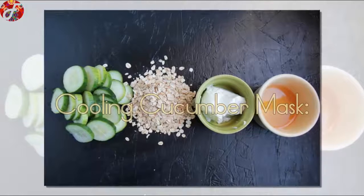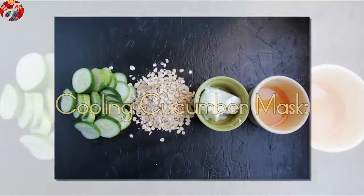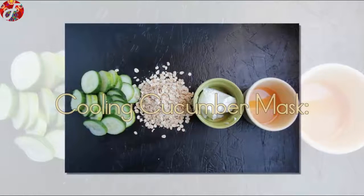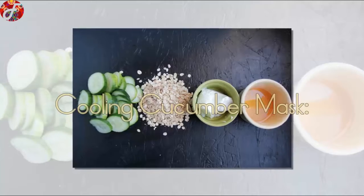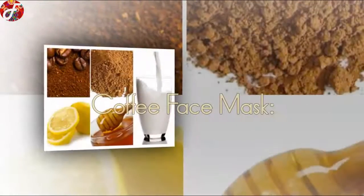Cucumber Mask: Mix it all up and let the soothing begin. This DIY mask will make you feel cool as a cucumber — literally! The refreshing ingredients and intoxicating smell are perfect for an end-of-summer skin refresher.